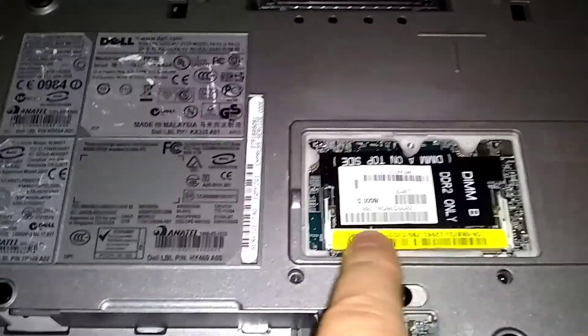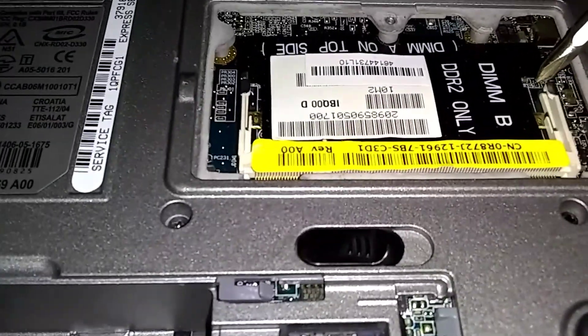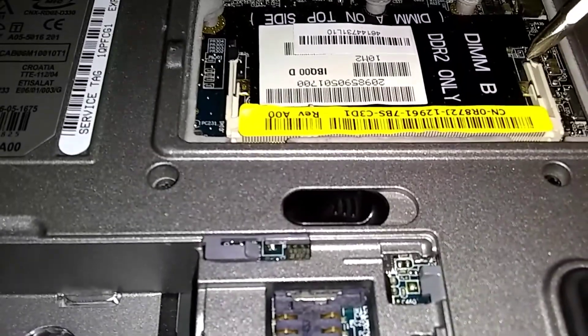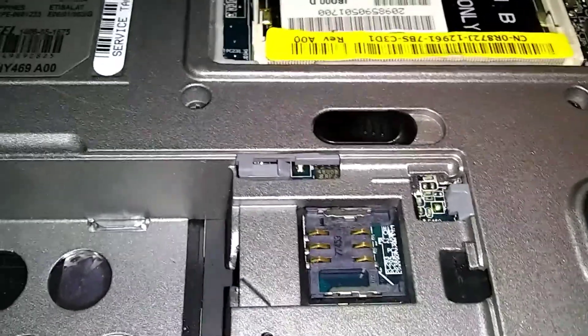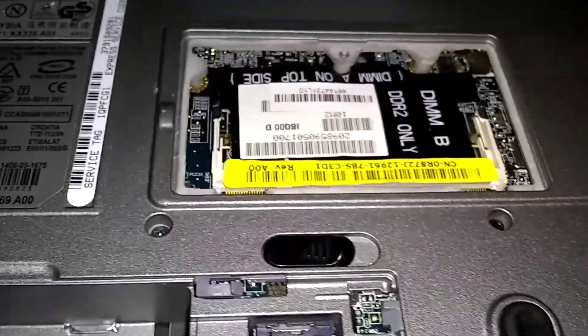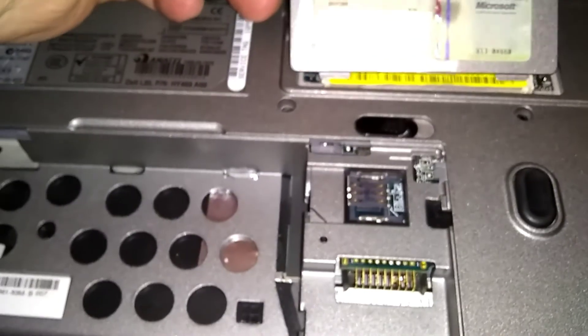I already took the RAM out of this one and I don't have a chip to put in there right now — it's in the other RAM slot. You're gonna pull these side tabs back, your RAM chip will be sitting here. You push them out and the RAM will pop up at you. Let me just put this back and I'll show you underneath the keyboard.